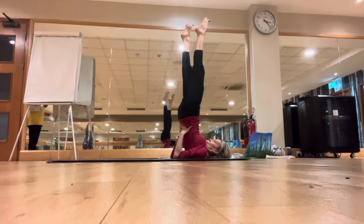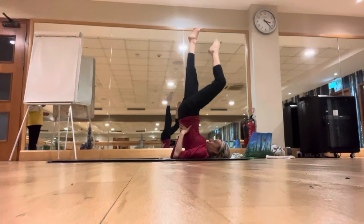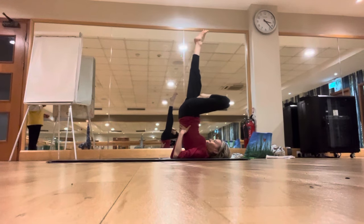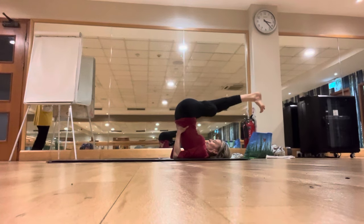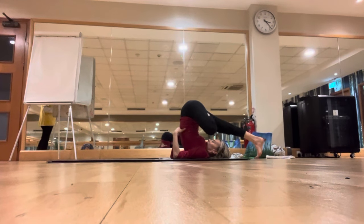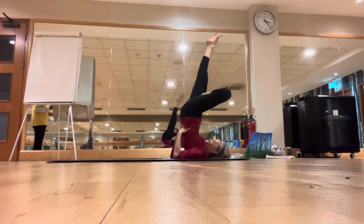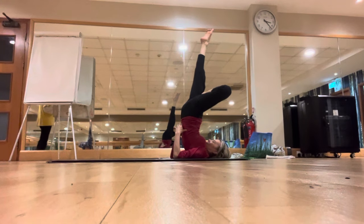Now bring the left foot on the right thigh, then exhale, bring the right leg over the head, right toes on the ground. Hold it there for a few seconds. Breathe normally. Inhale, bring the right leg up. From there, do the half lotus half bridge — keeping that posture, bend your right knee, bring the right foot forward on the mat.